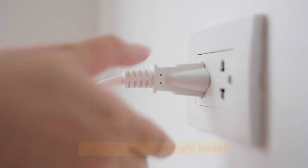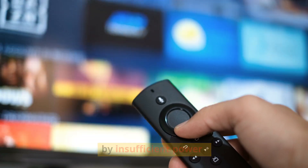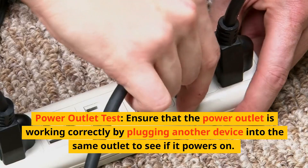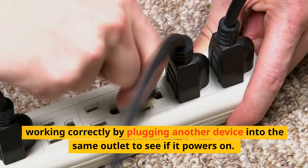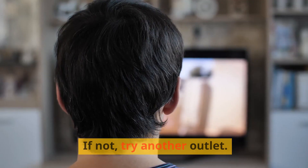Check for power supply issues. The blinking red light can often be caused by insufficient power. Start by verifying that your TV is getting enough power. Power outlet test: ensure that the power outlet is working correctly by plugging another device into the same outlet to see if it powers on. If not, try another outlet.